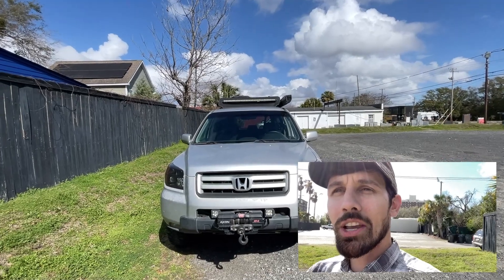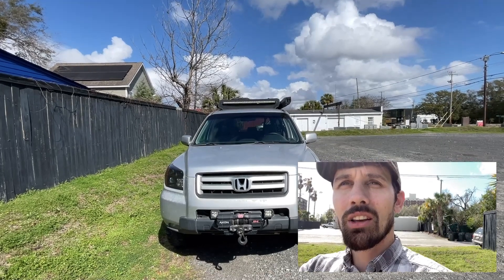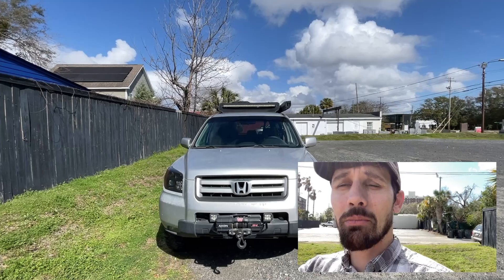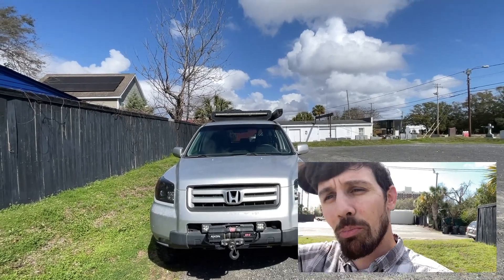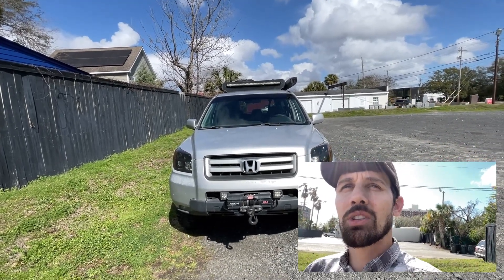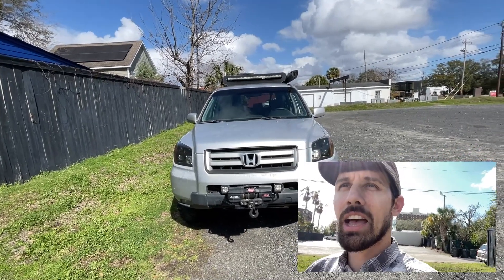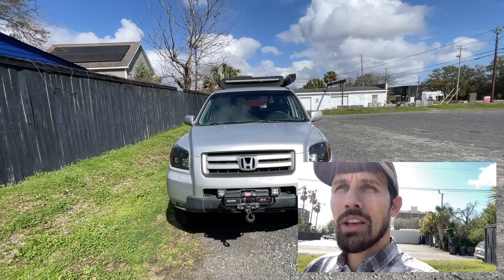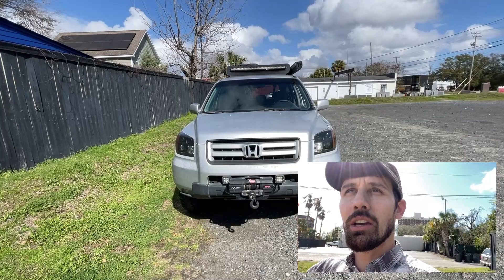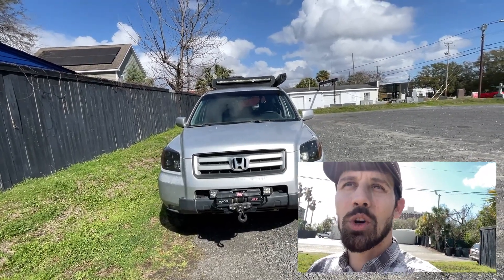That light bar is crazy bright. It's a 40-inch on the front and I believe it's 24 on the back. That being said, the back light bar did leak. We had the roof basket off with the light bar still attached and we had it upside down, which I don't think should matter. There was water intrusion leaving it like that for a couple of weeks in the backyard. I was able to take it apart, let it dry out, and I only lost four LED lights inside there. But I do think it's worth noting.